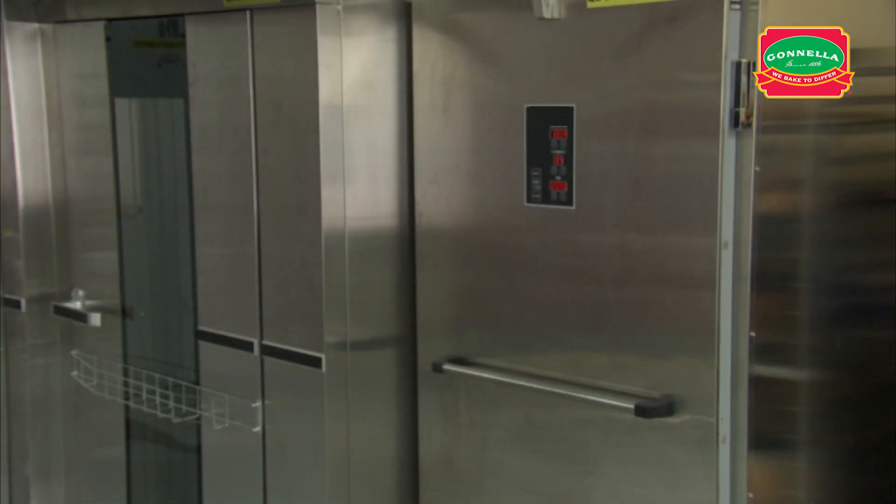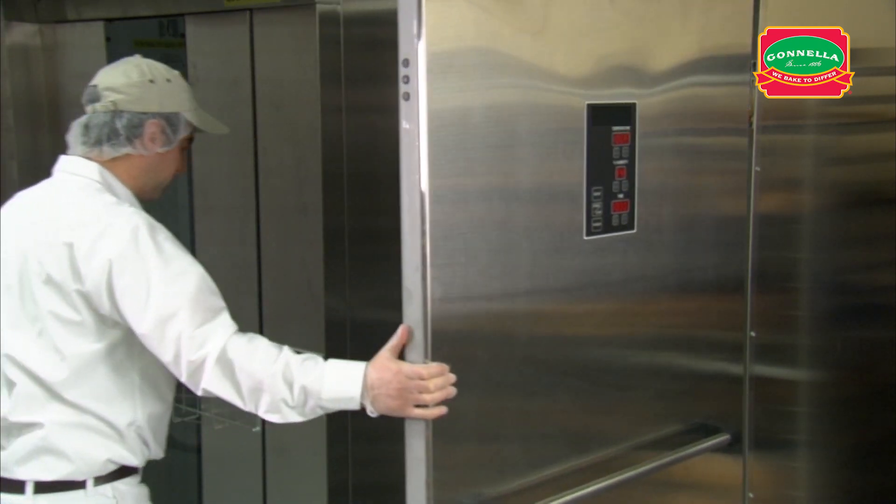When the dough is fully proofed, remove the rack and let the product dry with five minutes of floor time.